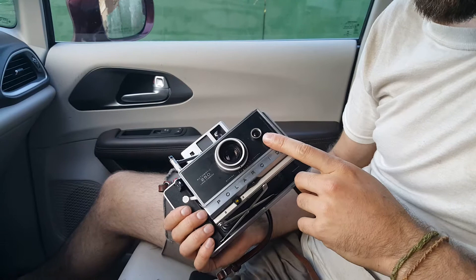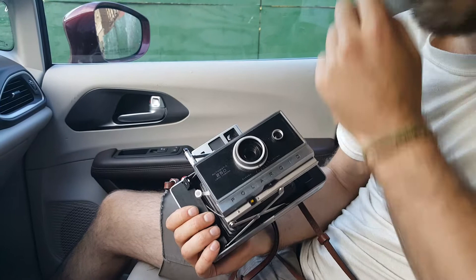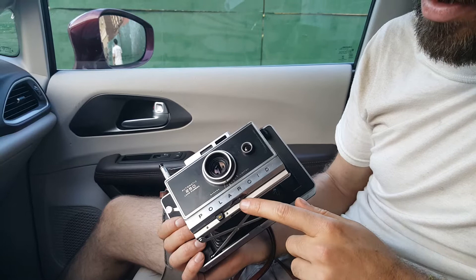This is a Polaroid camera, so it's going to choose your shutter speed automatically. The aperture is up to you, however, and that's selected here. I'm going to leave this all the way open so you get maximum depth of field. I would suggest just leaving it there, unless you're shooting in bright sunlight, then you may want to close down to a smaller aperture.